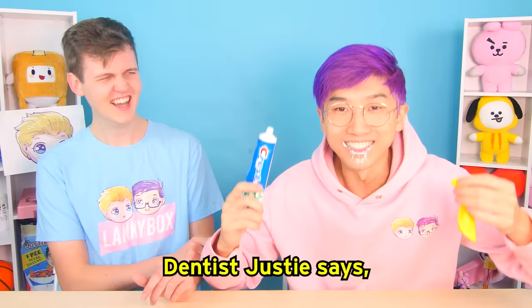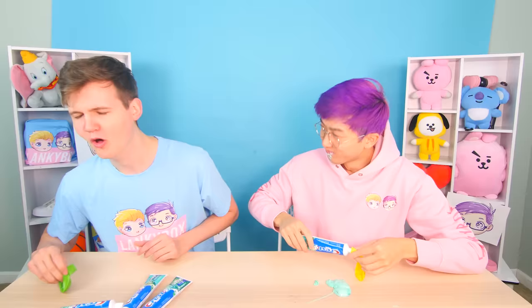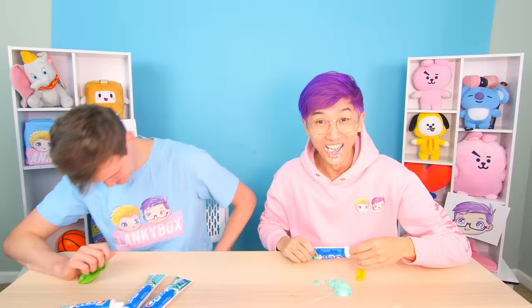Dude, your breath smells great. As I was saying, I invited you to my birthday but no one came — did you not get the invite? I got the invite. Oh, I was at home doing this. Thank you — he says always brush your teeth, or else you could end up like that. You almost died. Yeah.